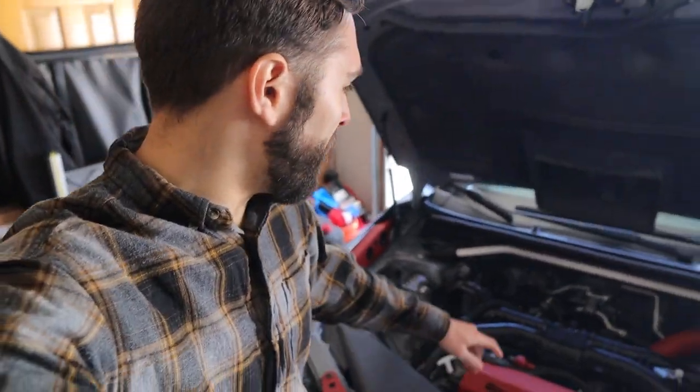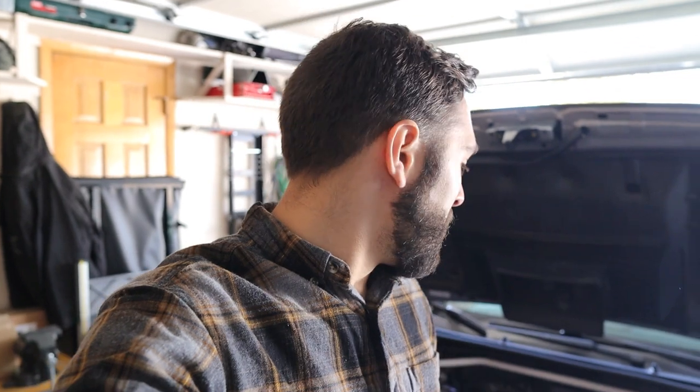Inside the engine bay we are looking good. A couple weeks ago I installed the Perrin strut bar, which looks awesome, and we are continuing the trend of getting this car ready for the track in this video today.